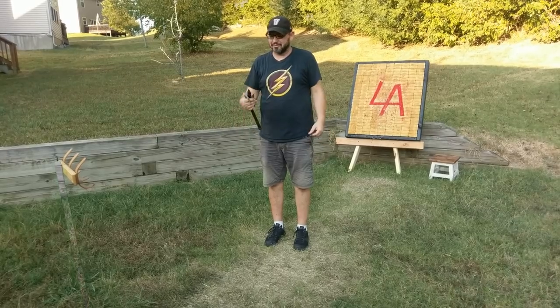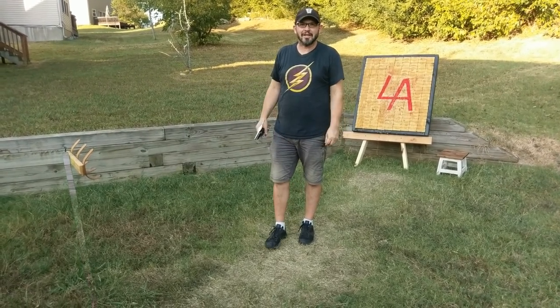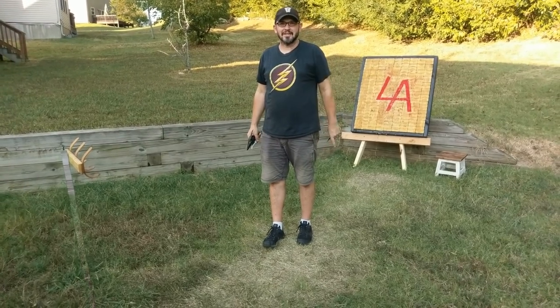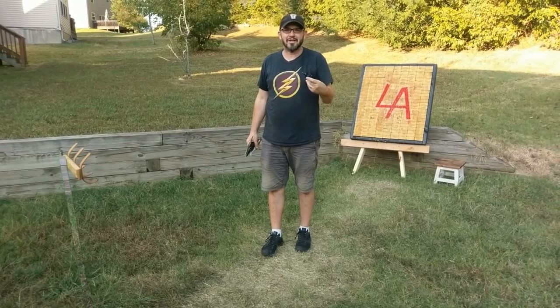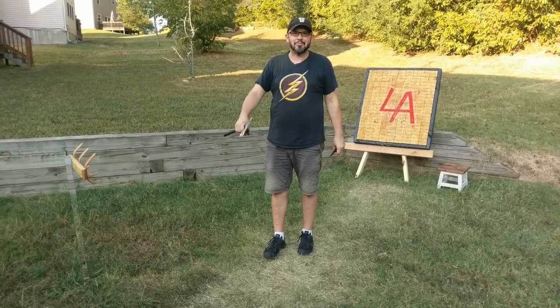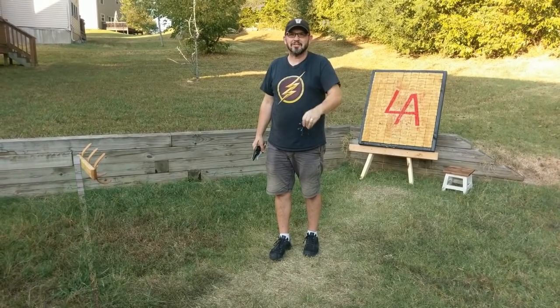Just out here throwing tomahawks, knives, and stars with this bent wood hat rack you guys just watched me build. If you like this video, hit that subscribe button. If you really like it, hit the bell and you'll get a notification every time I take something and flip it into something awesome. Y'all go out and have a great day — go make something awesome.